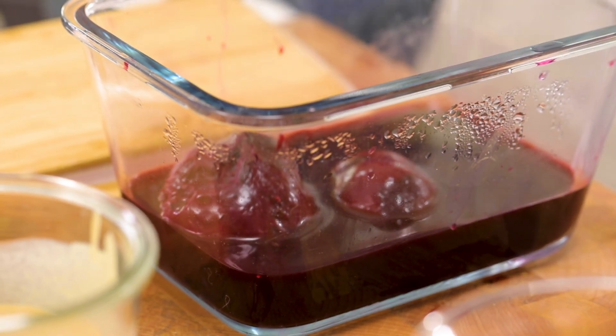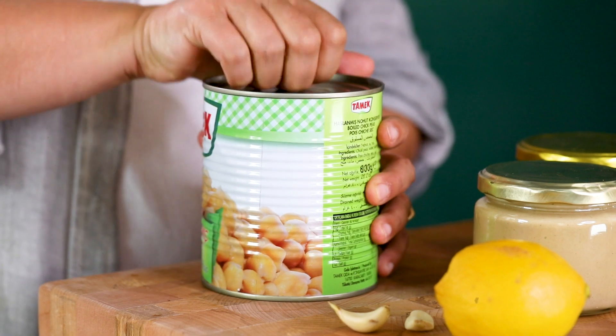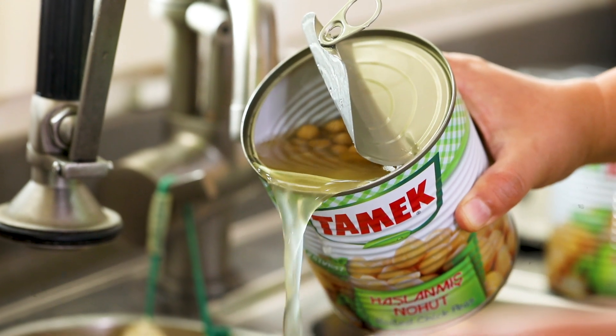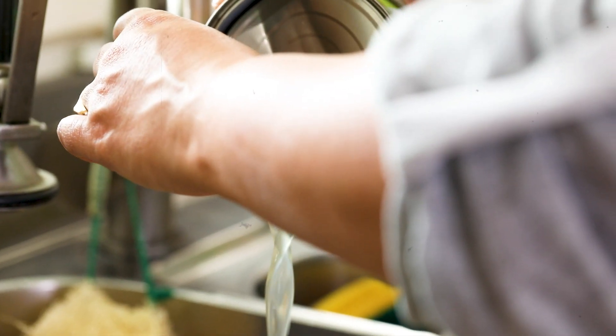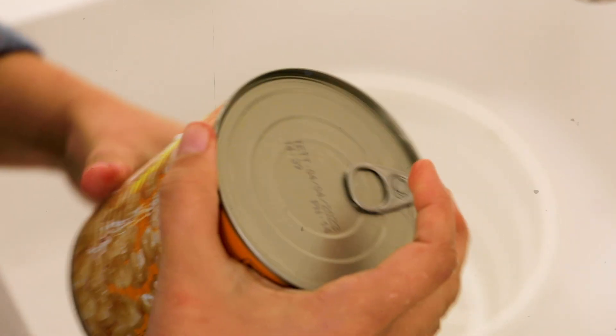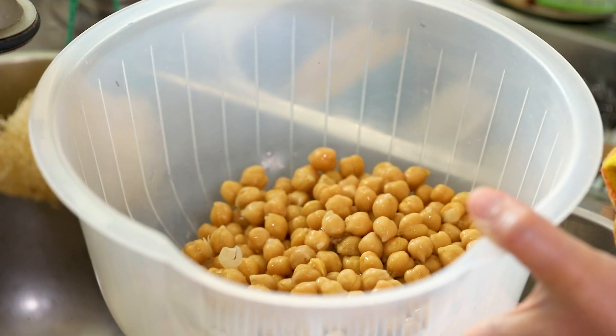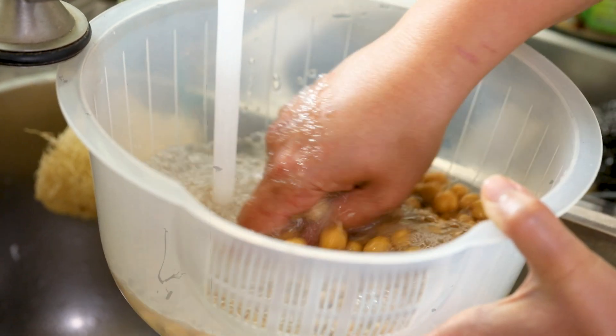For the hummus I'm using canned chickpeas. There were lots of comments in the old video asking why — because when you boil a chickpea and it stays in that water, the taste is much more pleasant. To make it properly from scratch takes longer treatments, but with canned chickpeas you can make hummus in 10 minutes. Please check the cans — there should be no additives.